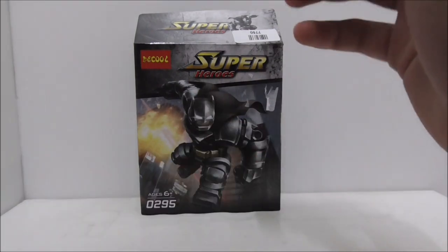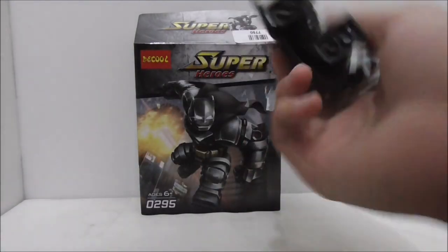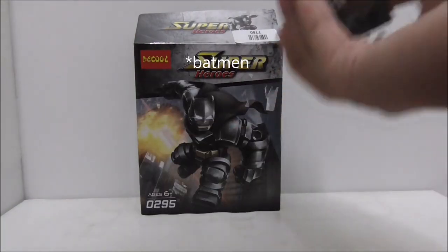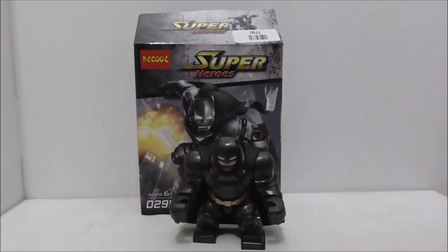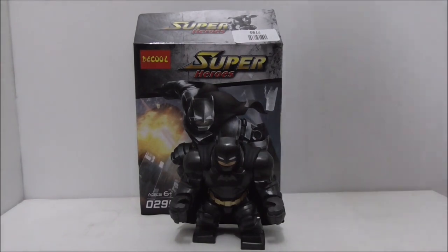I definitely recommend getting it if you're a Batman fan — it looks cool and will look great next to your other Batman minifigs. It won't cost much for a Big Fig. If you want to buy it, I'll put a buy link in the description below, along with all my social media. If you like my channel, make sure to subscribe.